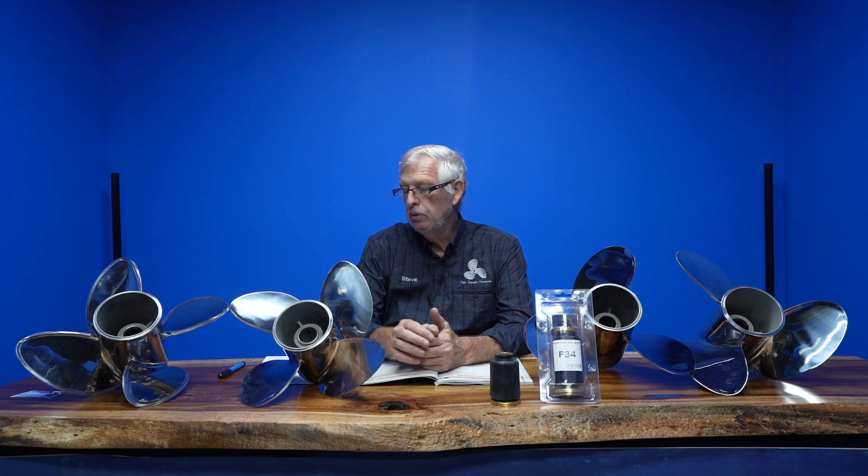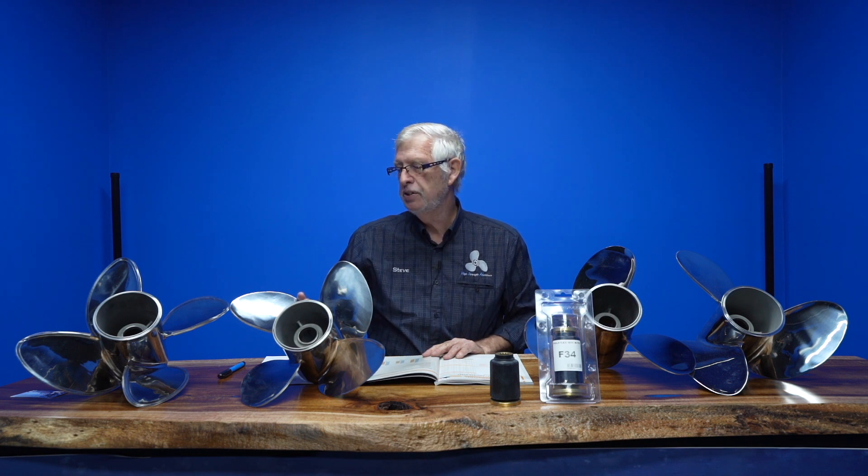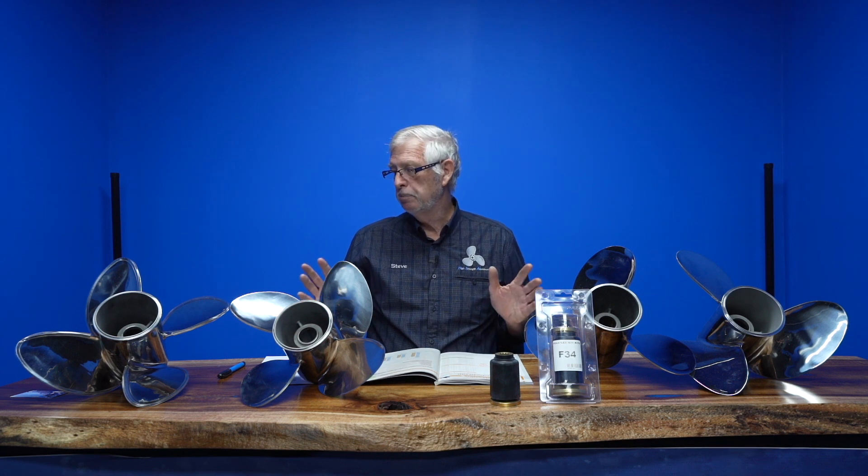We have four three-blade propellers for the E-group range of outboards and two four-blade propellers. This propeller here, which I call the Torque Master — been around for years and years — is still the go-to prop for 200, 225, and especially stern drives, especially Alpha One legs on bow riders. It doesn't matter what it is — Bayliner, Sea Ray, Larsen, Crownline — it just goes on and on.